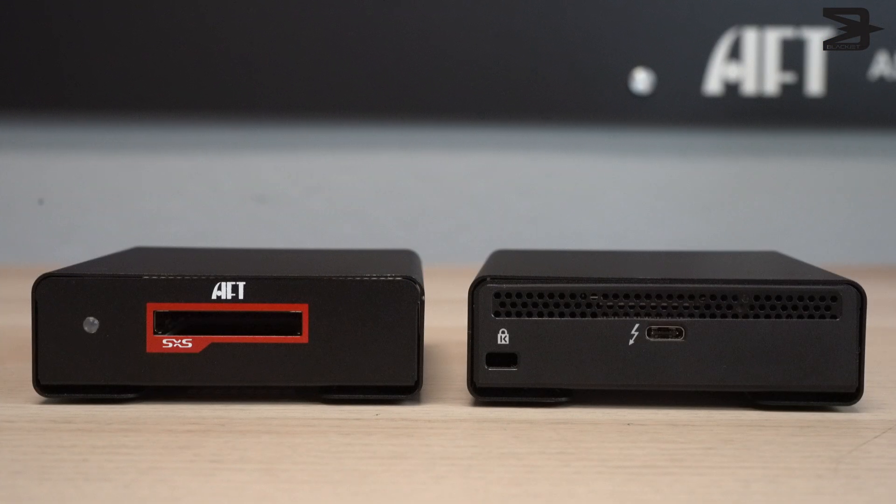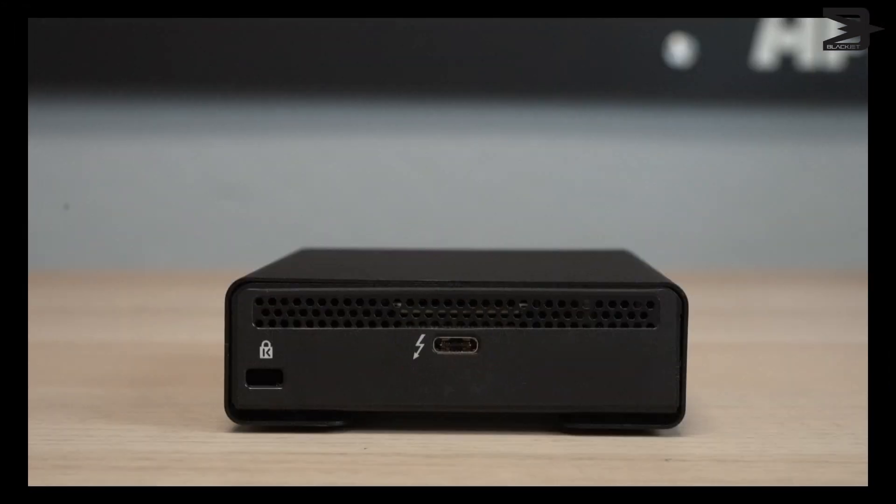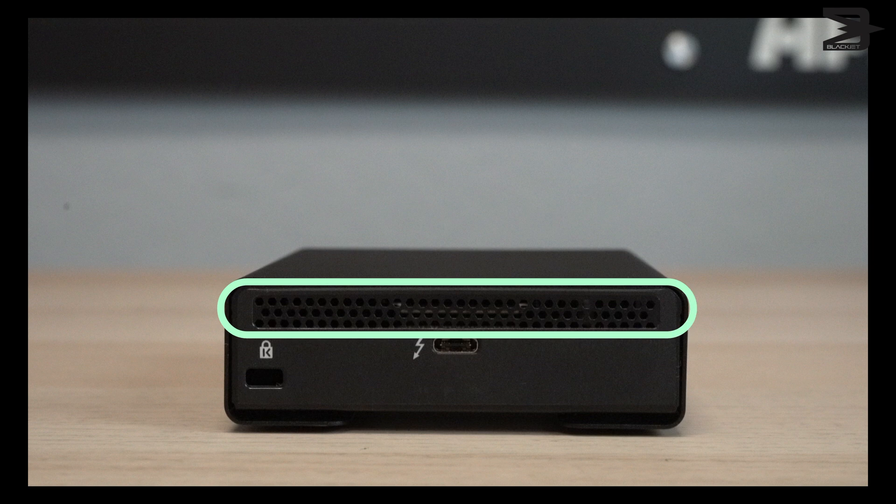The TX1S is bus powered through the Thunderbolt 3 port that is located on the back. You can also find the Kensington lock slot and added ventilation holes to help with heat dissipation when you are busy with your workflow.